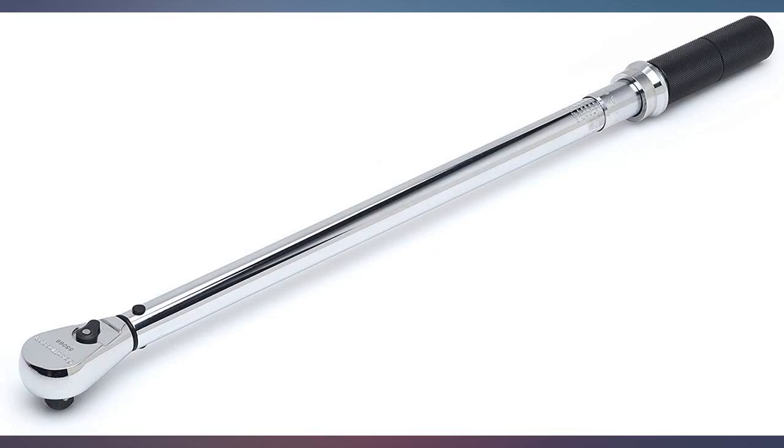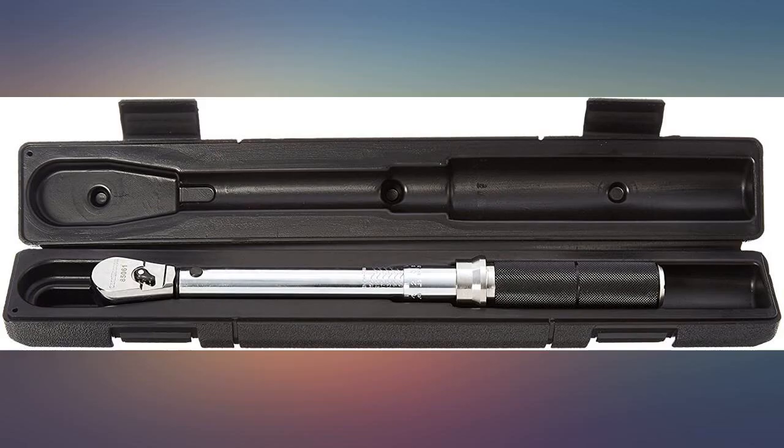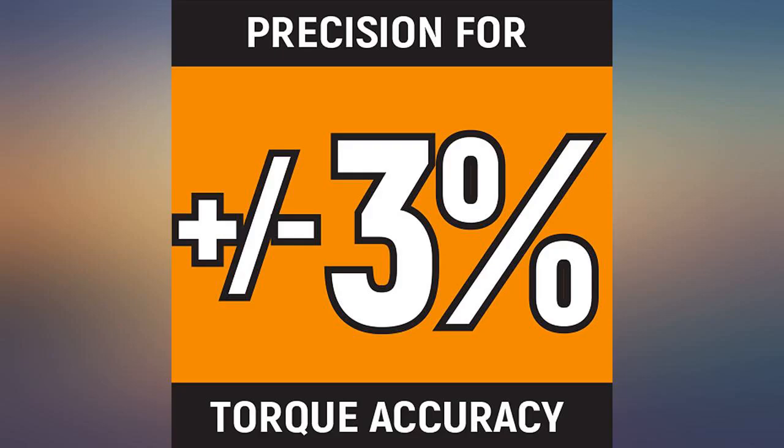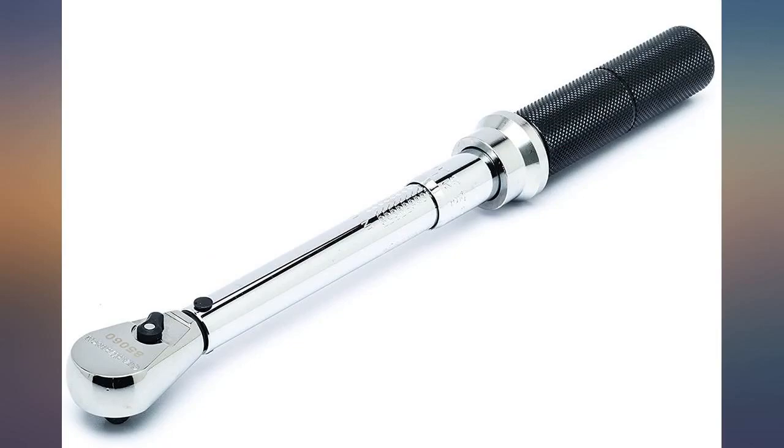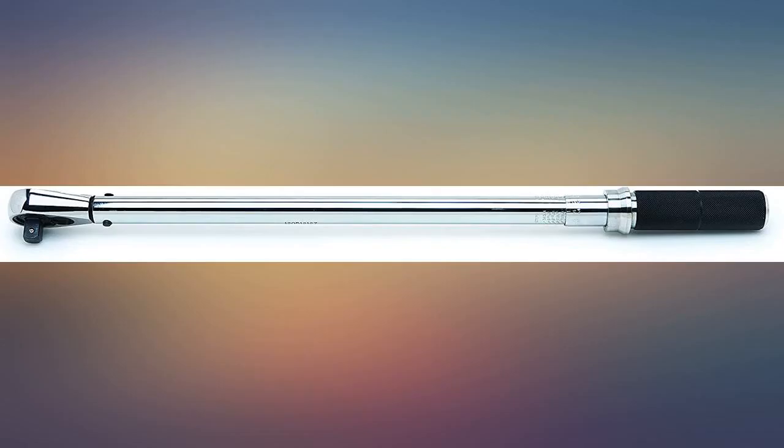I bought this to replace an old SK they walked off. I can't afford another SK right now, and I've got a few other smaller GearWrench torque wrenches, so I decided to try this out. My older GearWrench wrenches that I bought about 10 years ago were made in the USA. Sadly, they no longer are and this is now made in China. However, you wouldn't know it by using it.